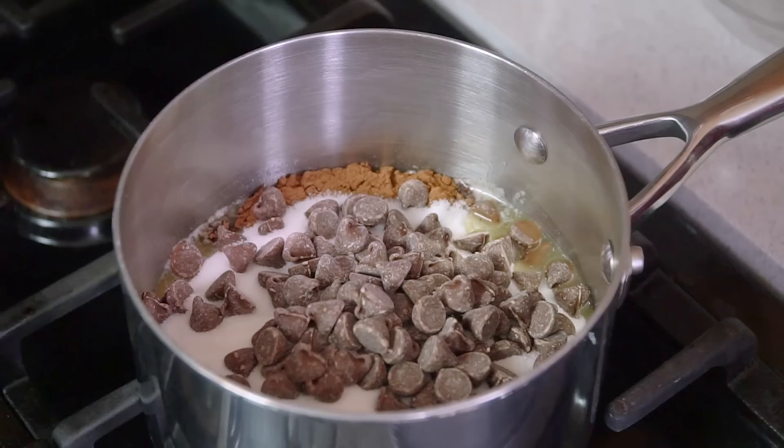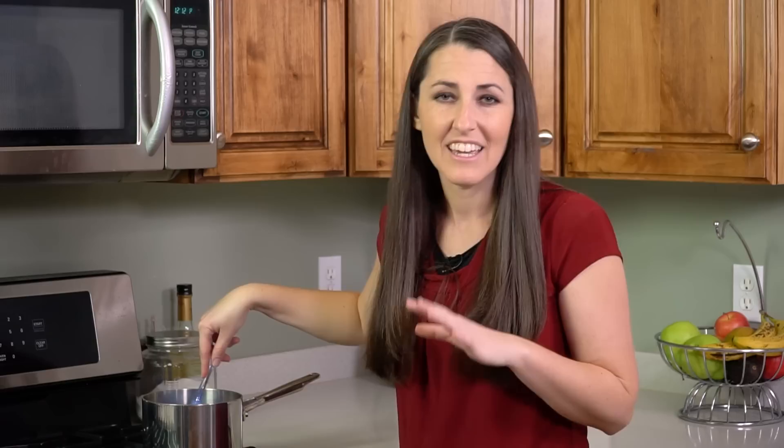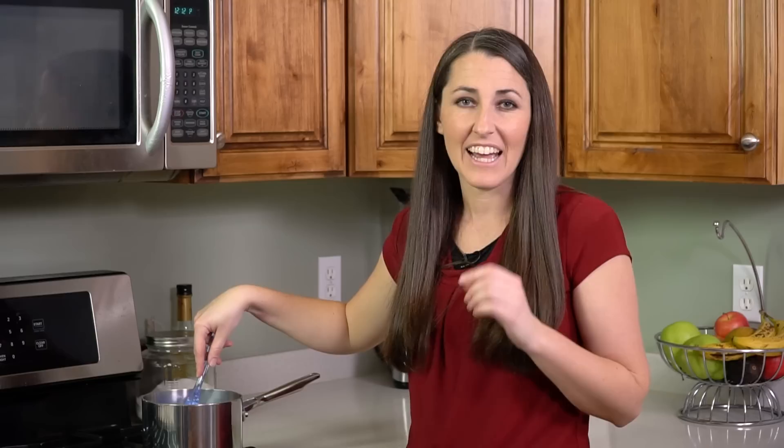Add in 2/3 cup of chocolate chips and a 12 ounce can of evaporated milk. Start stirring this. Now on those chocolate chips you can use either semi-sweet or milk chocolate — it's a matter of personal preference, and I myself am a milk chocolate kind of girl.